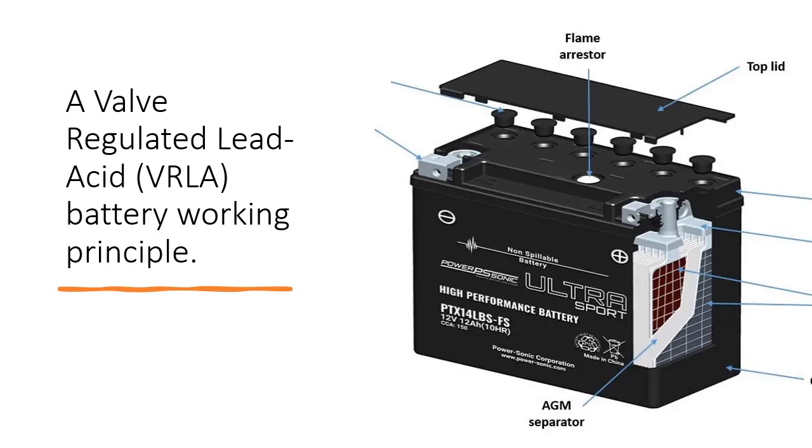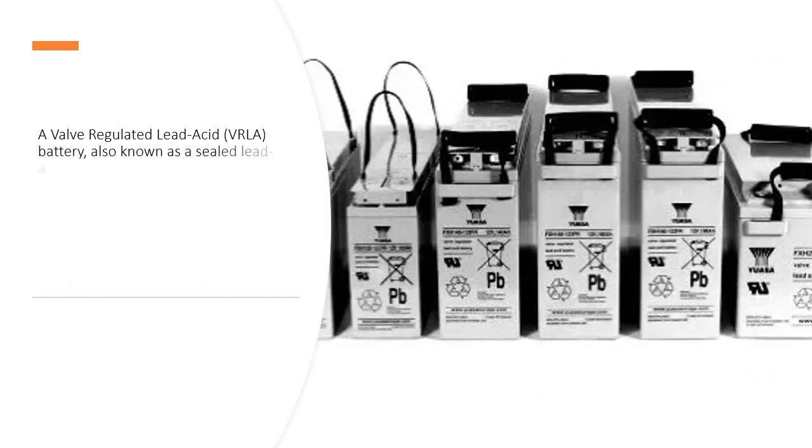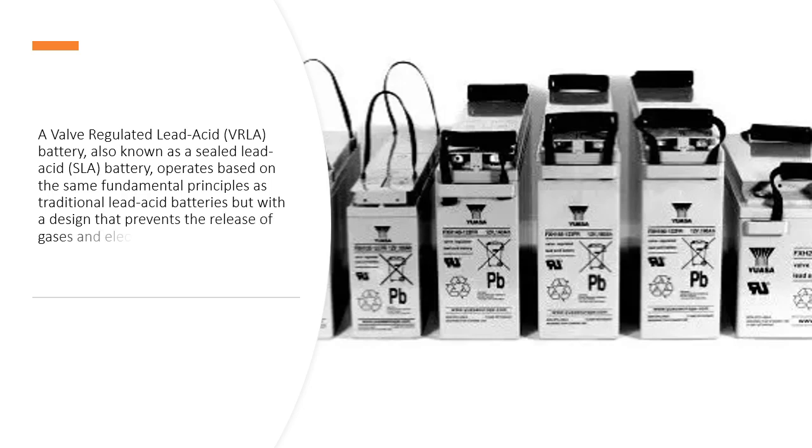A Valve Regulated Lead Acid Battery Working Principle. A Valve Regulated Lead Acid Battery, also known as a Sealed Lead Acid battery, operates based on the same fundamental principles as traditional lead acid batteries but with a design that prevents the release of gases and electrolytes during normal operation. The main working principles of a VRLA battery are as follows.